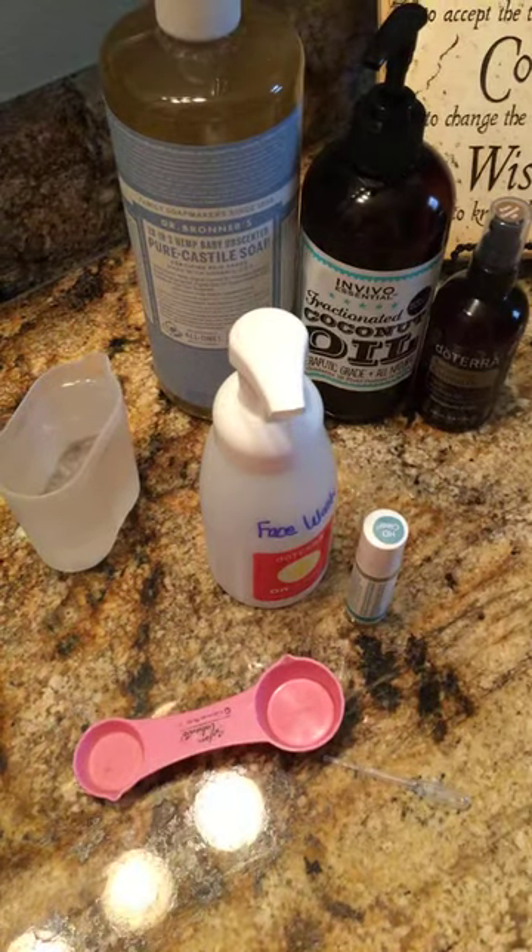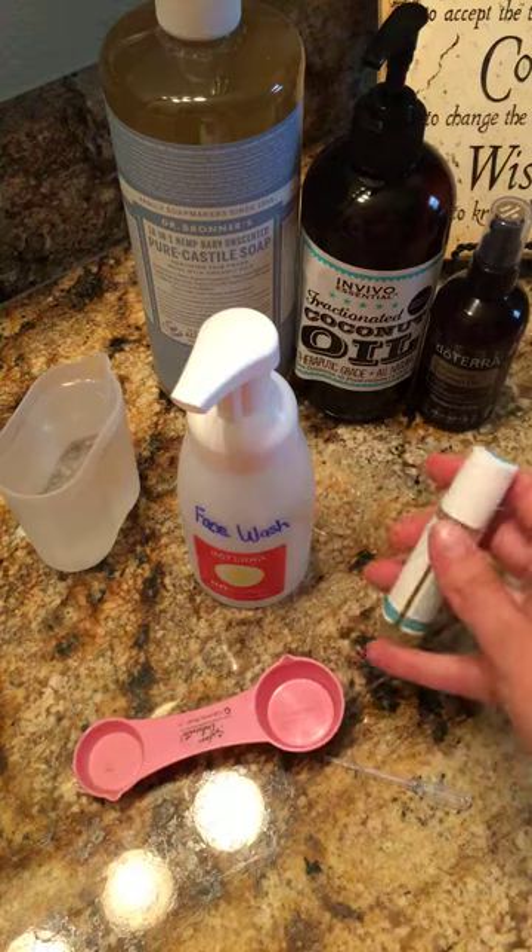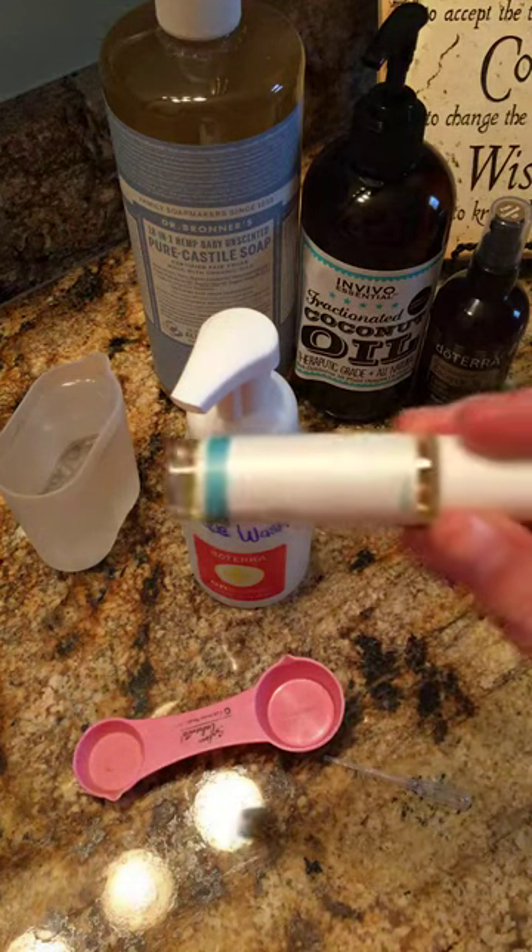Hey guys, good morning. I am out of my face wash and I was going to show you guys really quickly how to make your own. It's very, very simple and you know all of the ingredients in there. And we're going to do an HD clear face wash.